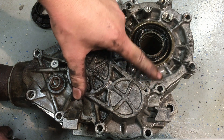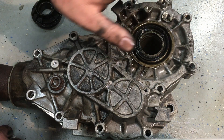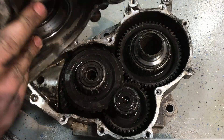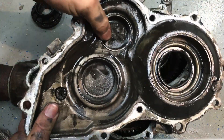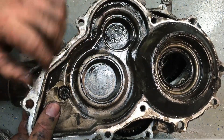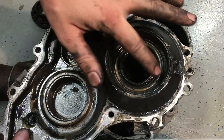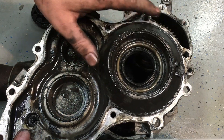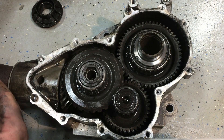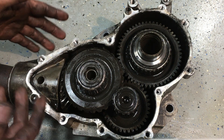If you have a gear lube leak out onto the ground, it's because of this seal right here. If you have a transmission fluid — red color — leak coming out of this area, it's because of another seal deep inside. On the other side of the cover there are bearing races to stabilize the gears. There's a fill hole and a vent hole to keep gases separate from the fluid.